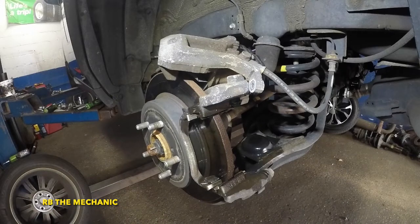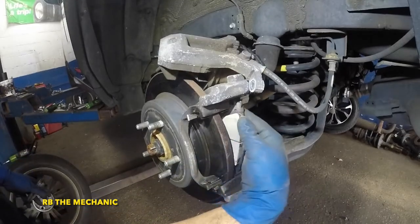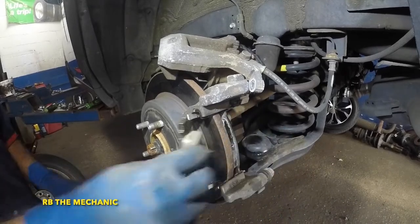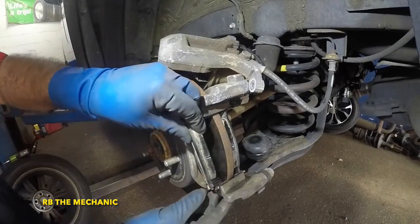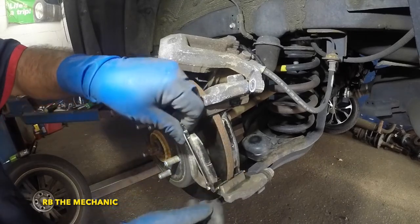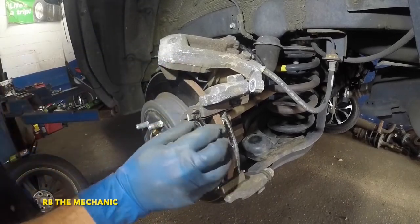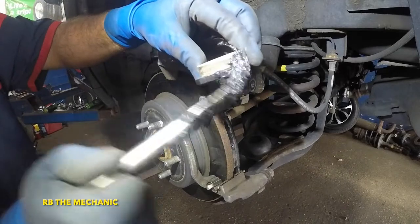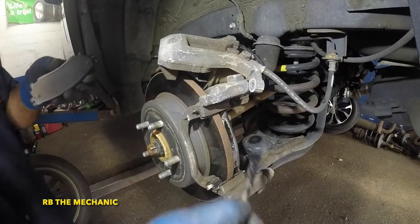Take a new brake pad and test-fit it in the bracket. If it fits with just finger pressure — nice and easy — you're good. If it doesn't fit with fingertip pressure you need to file the bracket a bit. Once they fit easily, take them back out one at a time and put a little bit of grease on the contact points so they can slip and slide much easier. You can also put some grease on the inside edges.